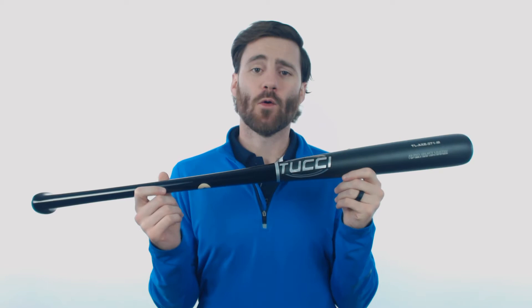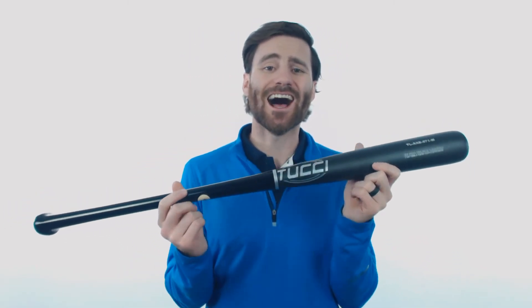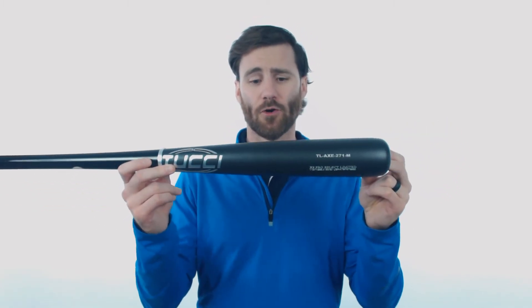Howdy players, it's Ben from Just Bats and I have the Tucci X9 Pro Select Limited Axe Handle Maple Wood Baseball Bat. You're going to be looking at one of the best wood baseball bats on the market. Tucci puts a ton of research and development into these bats and the best place to start is going to be the barrel.